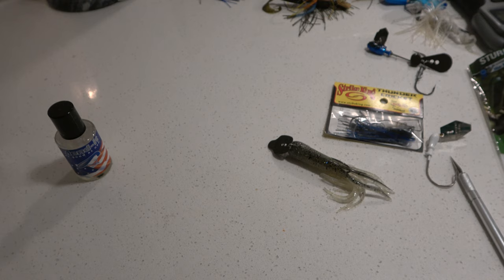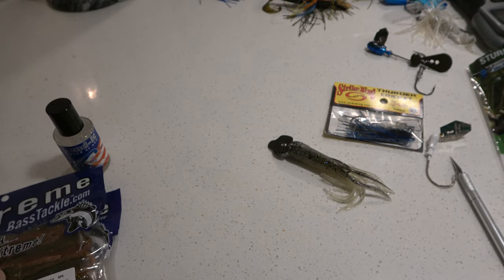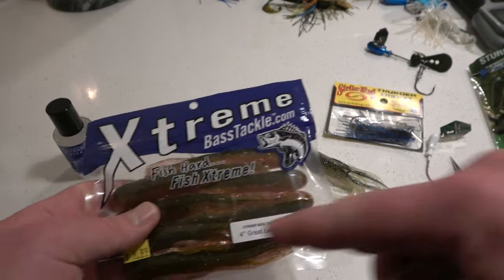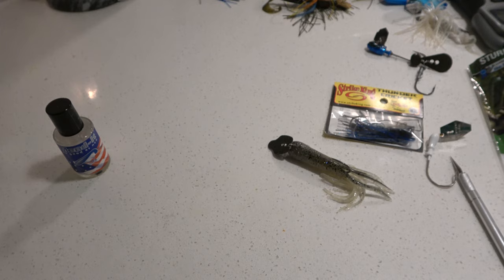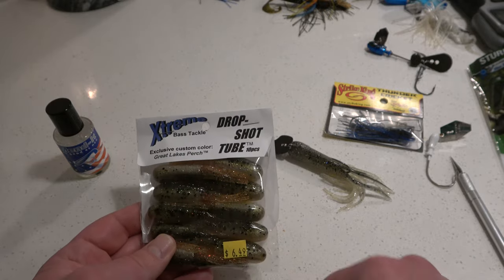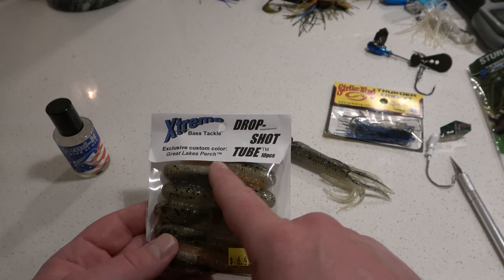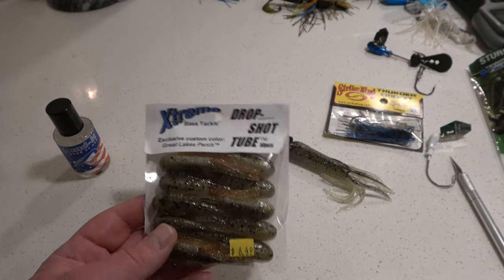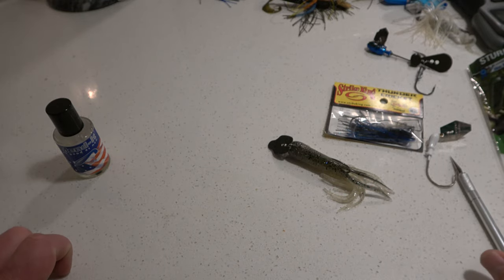I bought up a bunch more tubes — like $70 worth. I bought these Great Lakes Perch color — I love this color, in fact I think this is my favorite — then Emerald Shiner, then some Great Lakes Craw, and Mayfly for fish fly season when the smallmouth kind of shut down. I also bought these mini drop shot tubes, which I can't wait to try. They do have some smaller chatterbaits, so you could use these small drop shot tubes in ponds too, or maybe even for trout or other species.